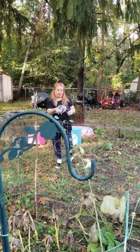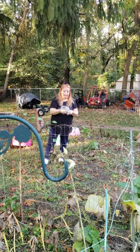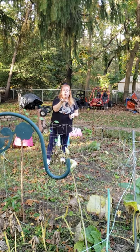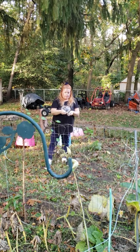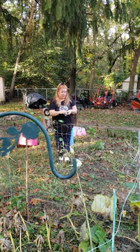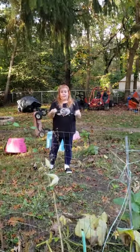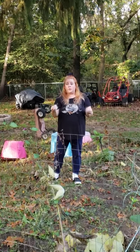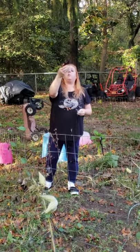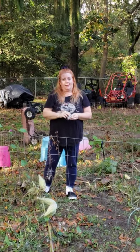So for next spring, the monarch butterflies will have plants to lay their eggs on. If you've watched all my YouTube messages and videos, you have seen my garden start from nothing to a beautiful garden to the end of the season. We're also here at the end of the season and watching seeds travel. Have a good day. See you next time. Bye!